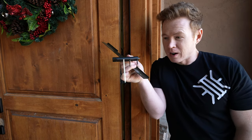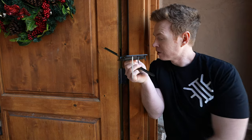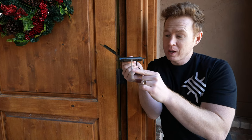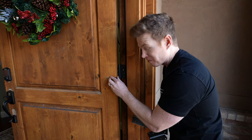Now look at the difference there. This is so much more firmly anchored into both the door and the jam. I feel much more comfortable that this is gonna hold up. You ain't kicking through that, friend.